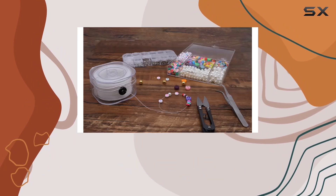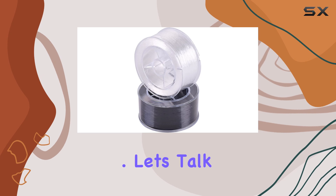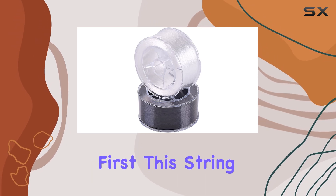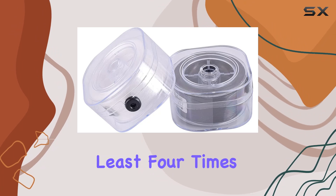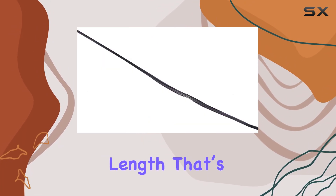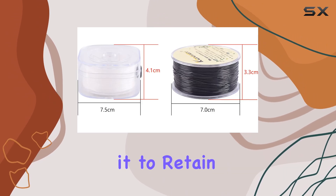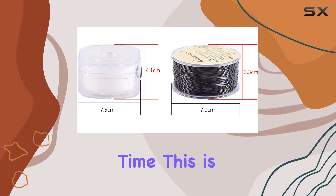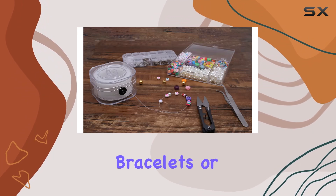Making it a top choice for both hobbyists and professional bead artists. Let's talk about the quality first. This string is not just stretchy — it's designed to extend to at least four times its original length. That's a crucial feature because it means you can load it up with beads and still expect it to retain its shape and strength over time.